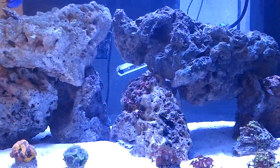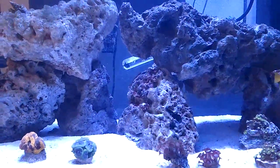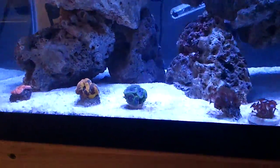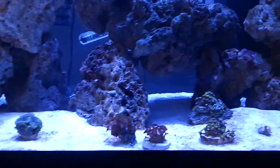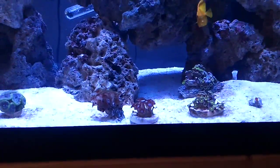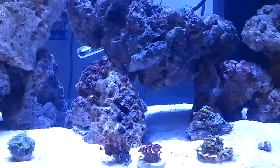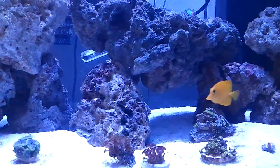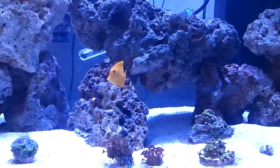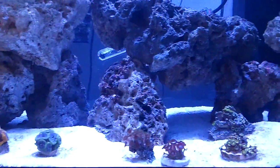Next, what I had in this tank was a yellow-headed, or golden-headed, sleeper goby. He was doing a great job at cleaning up the sand, but I just didn't like that he would pick up sand off the sand bed, swim up into the water column, and then disperse it all over the rocks. So I got rid of him and replaced him with a diamond goby.